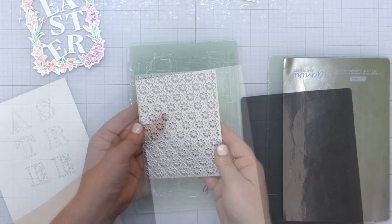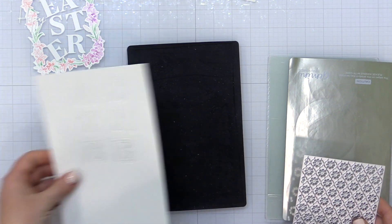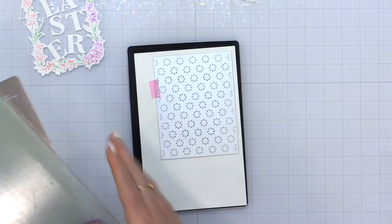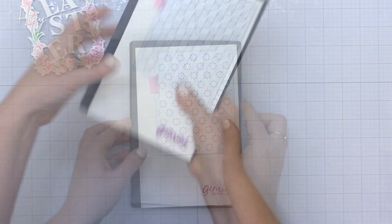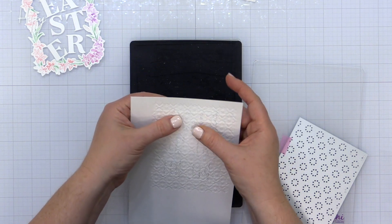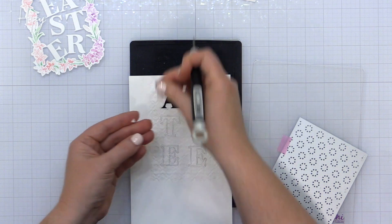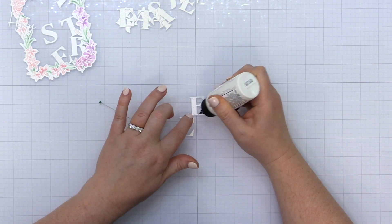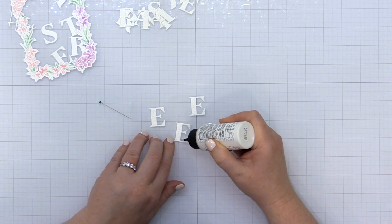I've die cut the Heather's Uppercase Alpha in the letters that spell out 'Easter.' I wanted a little texture on these, so I'm adding texture using the rubber embossing mat from the Gemini Junior in my die cutting sandwich. My sandwich is a little different, and I have information on my YouTube channel about that. I used the Daisy Chain die from the Pinkfresh Studio February release and added that to the die cut letters to give them a little texture.